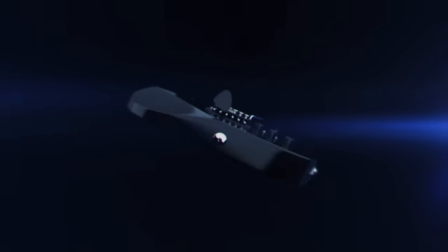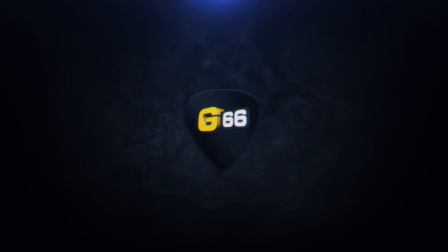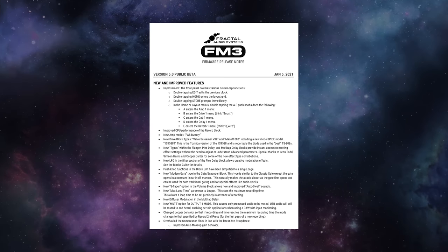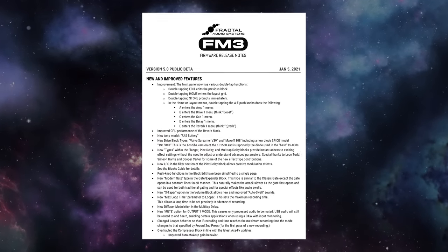What's happening, guys? It's Cooper Carter here for G66, and in this week's Fractal Friday, we are checking out the brand new firmware version 5 for the FM3. Firmware version 5 is here for the FM3, and it is chock full of brand new features that have been migrated over from the flagship Axe-FX 3 unit. Make sure to check out the full release notes, which will show you all of the different new features added in this release. Here are a few of the biggest highlights and some of my absolute favorites that have got me really excited about having them in the FM3.